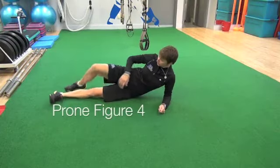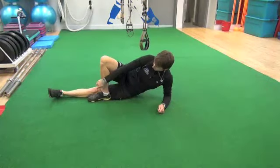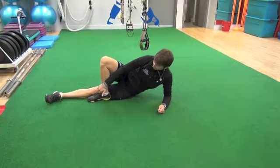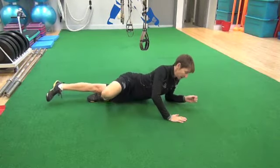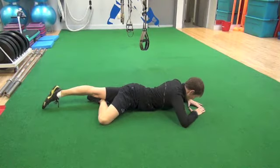This is a prone figure four stretch. We're going to bring this foot up — see how my ankle is above my knee and my toes are pointing down toward my foot. And then I'm just going to roll to my stomach.